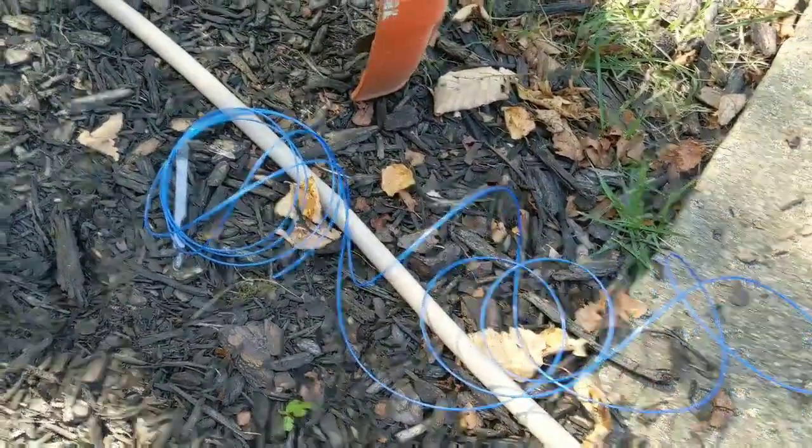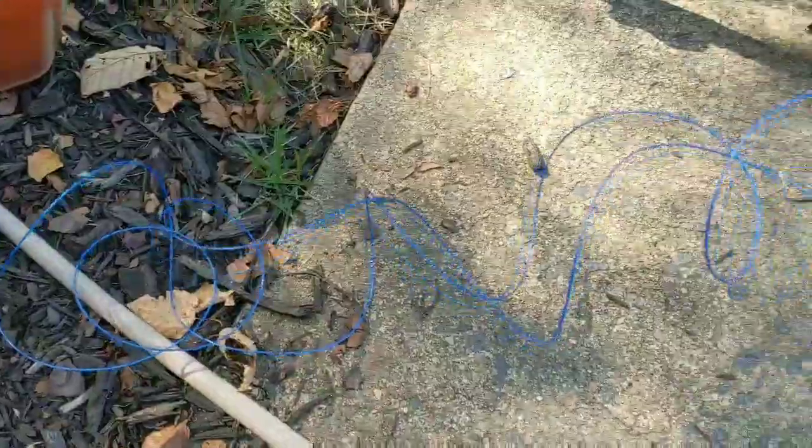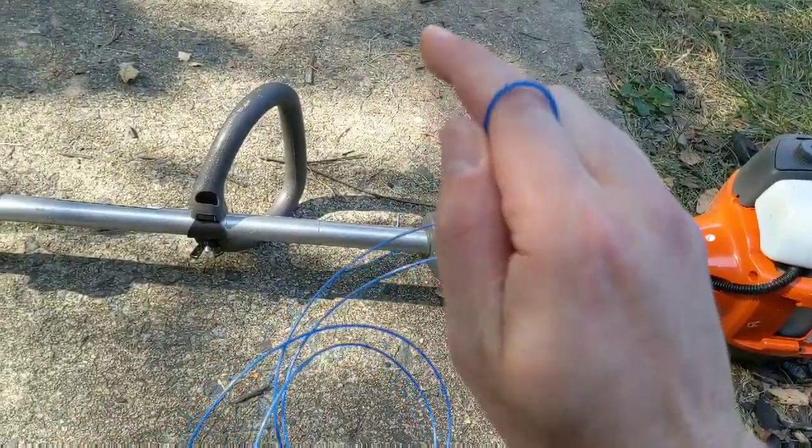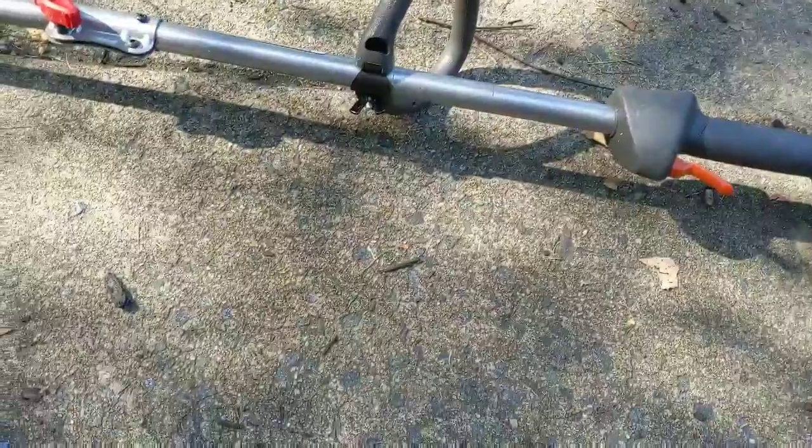The first thing you want to do is pull out your cord and find the center. You basically split it down the middle and then loop it around your finger, so that way you have your center point.